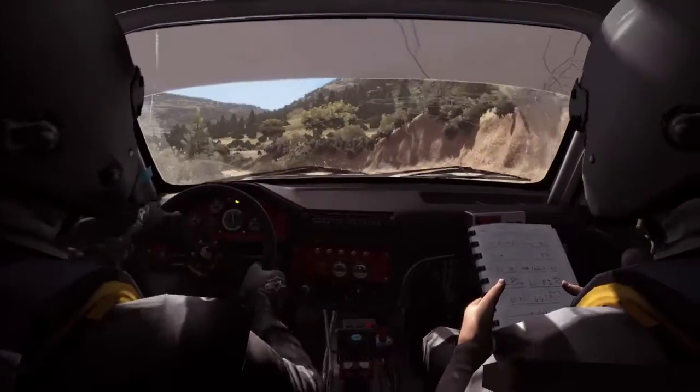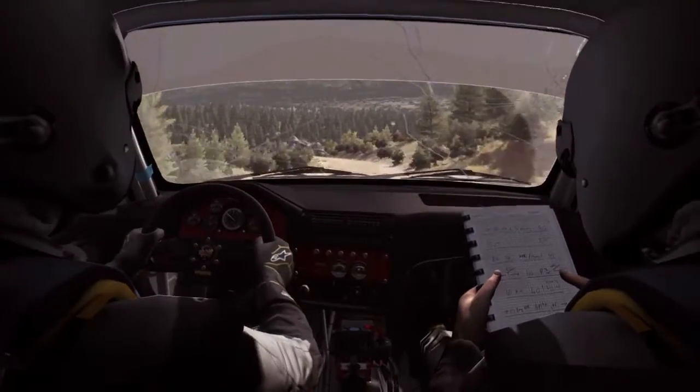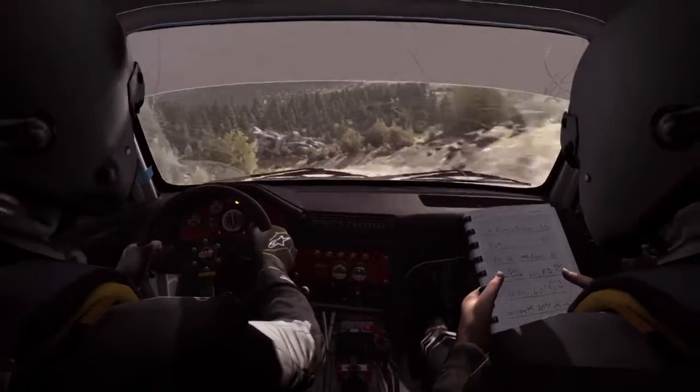Opens long, and left 6, and right 6, into left 6, into caution right 5, tight, don't cut, pass junction.